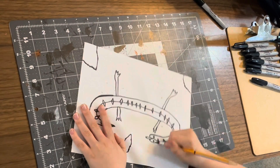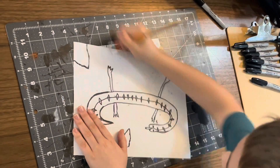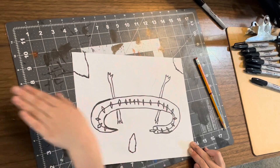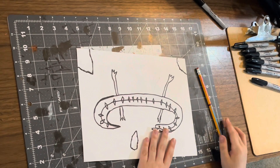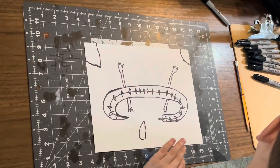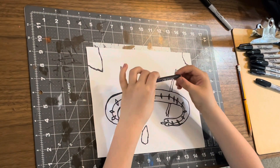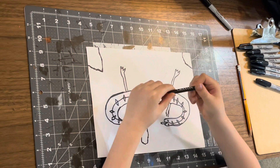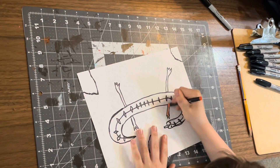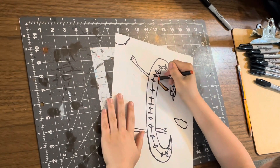Don't go crazy erasing. Now you can get some crayons or whatever you're going to color with. I like these crayons that my dad found, and you'll want to color every little bit of it.